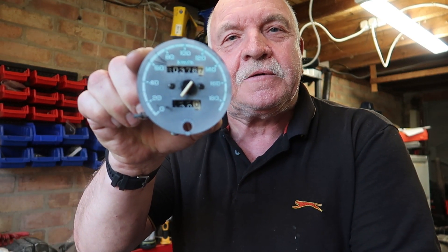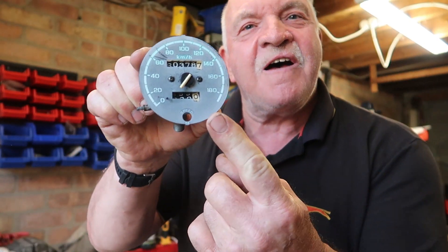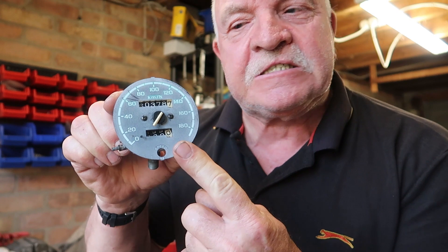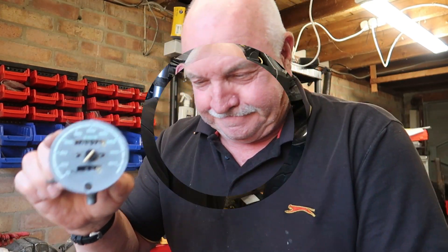With the new bike it shows up a few problems because it's a little bit rare, a little bit difficult to get bits for it, so you have to think outside of the box. One of the things that was wrong with this bike was the bloody speedo — it's KPH, faded, broken needle, scrapyard bound.